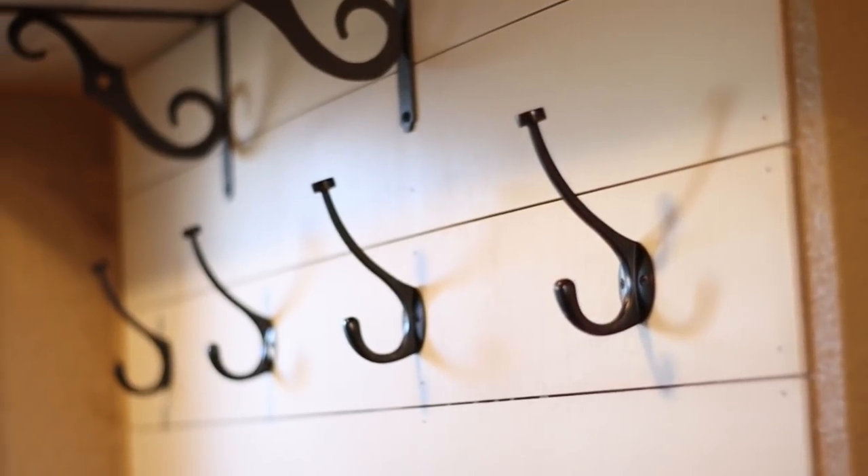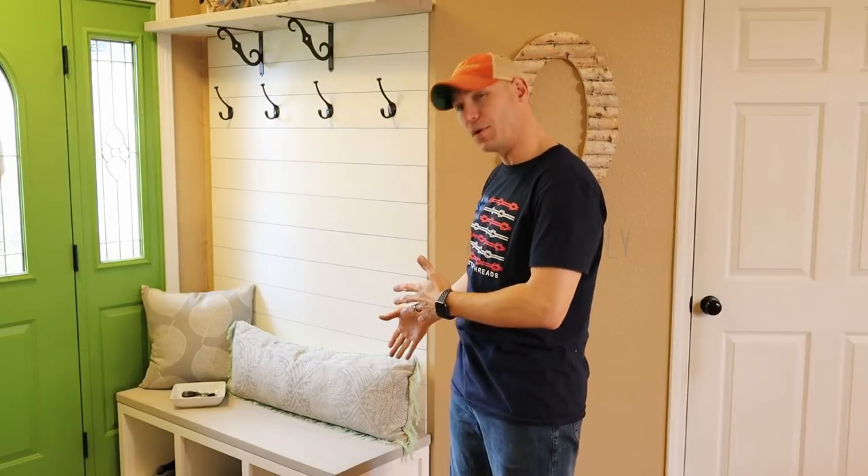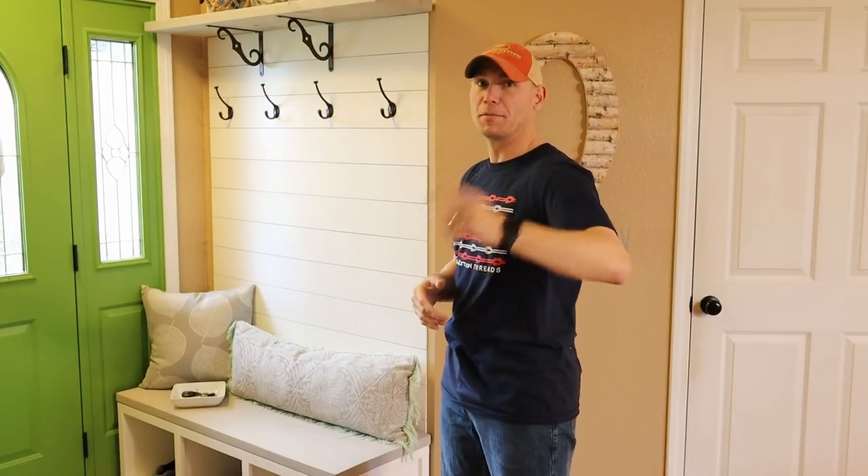We got these oil rubbed bronze hooks. We got the corbels that are also oil rubbed bronze. We got a shelf up top and a shoe storage bench on the bottom. Let me show you how we built it.